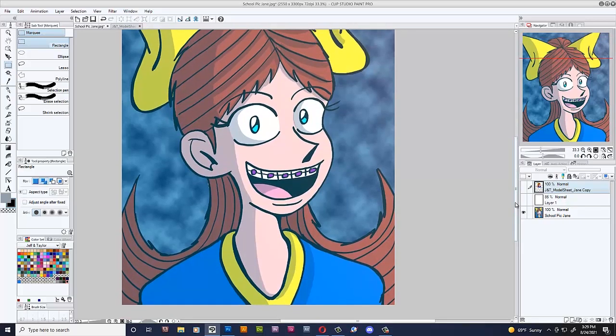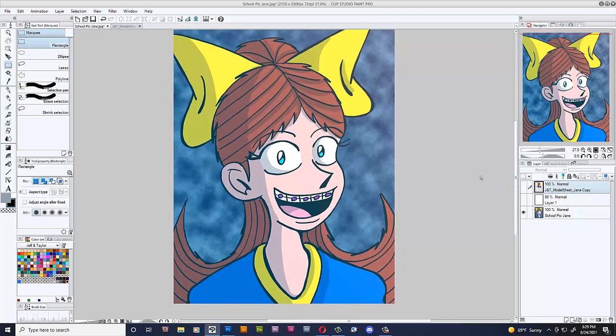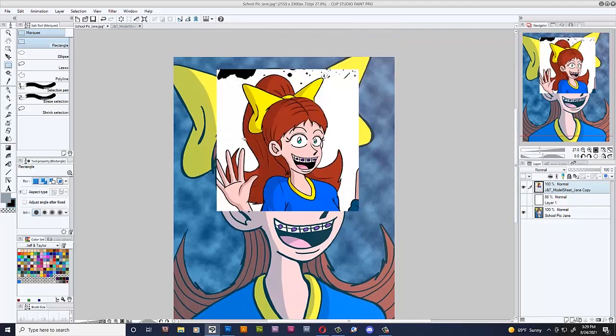I would imagine if this was animated — if my comic was animated — it would be so annoying to draw all these lines to make sure they're nice and even and they wouldn't jag around. So yeah, awesome decision right here to change the hair.